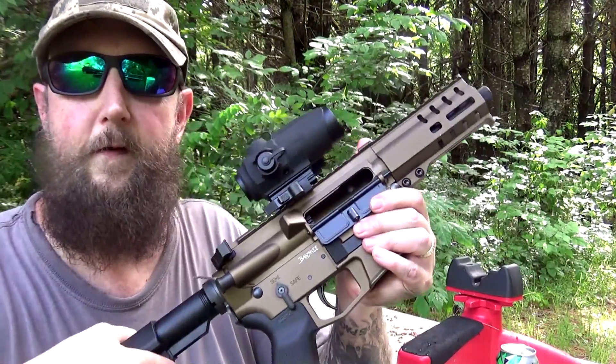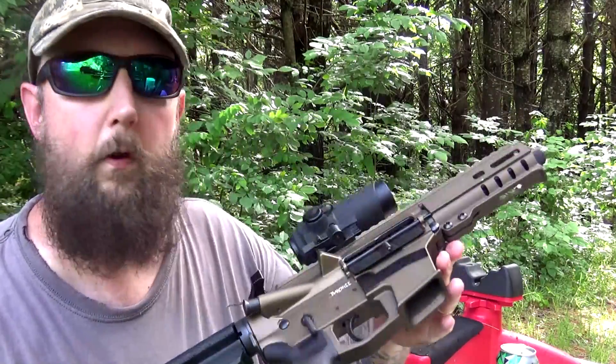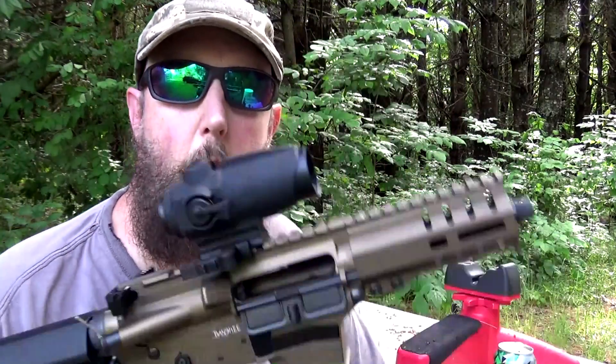In both cases we're averaging around 1,250 feet per second with the 115 grain ammo. That's the muzzle velocity — what does that translate to in muzzle energy? 402.93 foot-pounds, so a little over 400 foot-pounds of energy. That's a pretty good load being delivered by such a little tiny package.